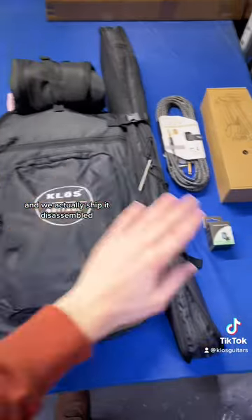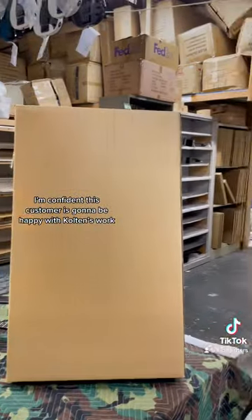They are also getting a tuner and a gig bag, and we actually ship it disassembled. The neck is in this pocket and there's the body. I'm confident this customer is going to be happy with Colton's work.